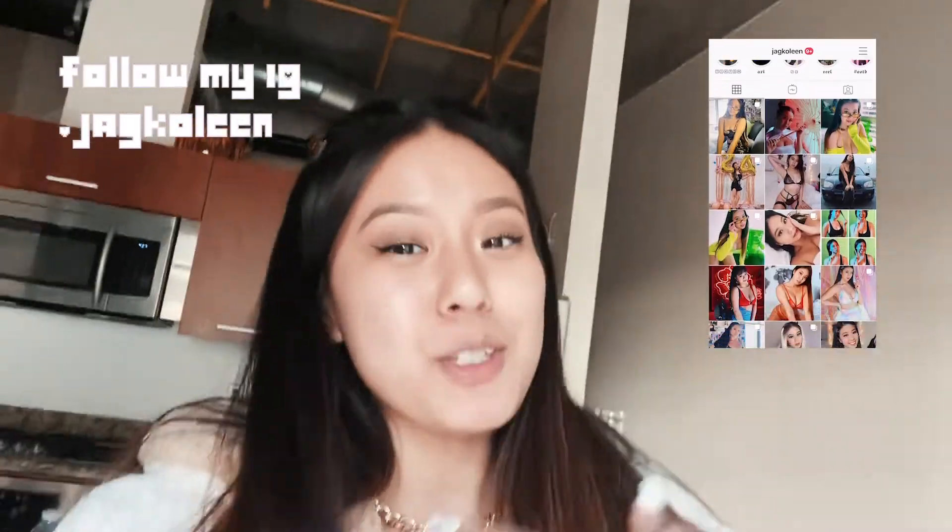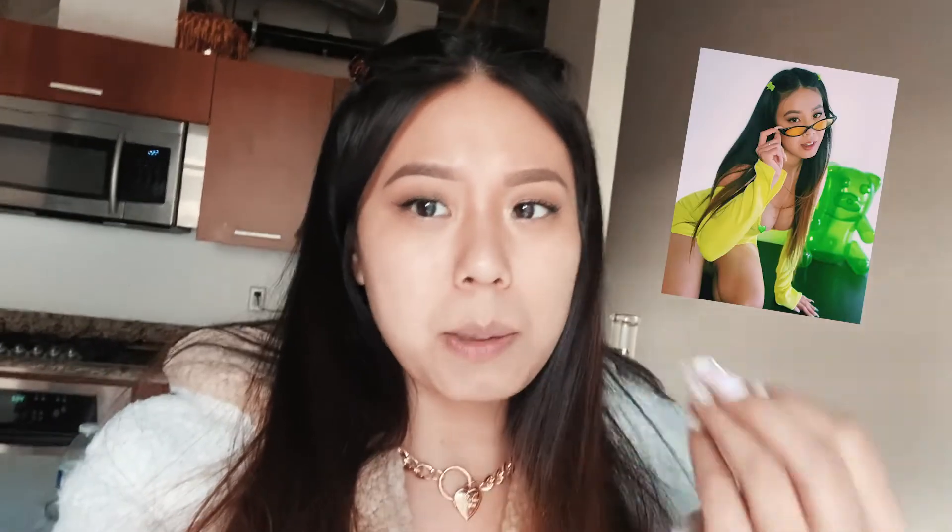Hi guys, welcome back to my channel. If you've never been here before, my name is Jacqueline. So basically this video is going to be very unorganized and not really well planned because it kind of just came to me while I was taking pictures. I was like, maybe some people would want to see how other people take pictures on their own, so this is basically my tutorial on how I take my own photos.